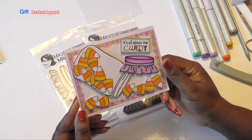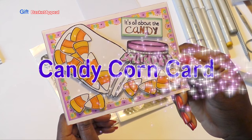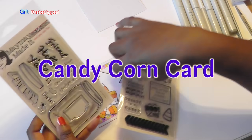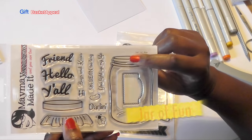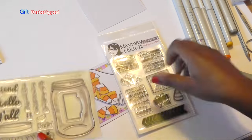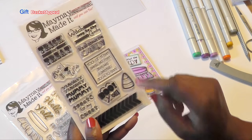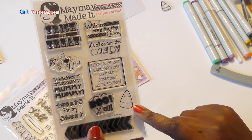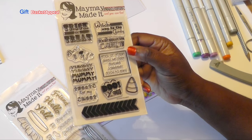Hi, this is Tracy from Gift Basket Appeal, and today we're going to make this cute candy corn in a jar card. We're going to be using two stamps from Maymay Made It. One is called Jar of Fun, and I've never used this before, so we're going to use that jar — it also has a cute little lid on it. I'm also going to use the 'It's All About the Candy' stamp and candy corn from the Country Pumpkin Stamp Set. Let's get started.